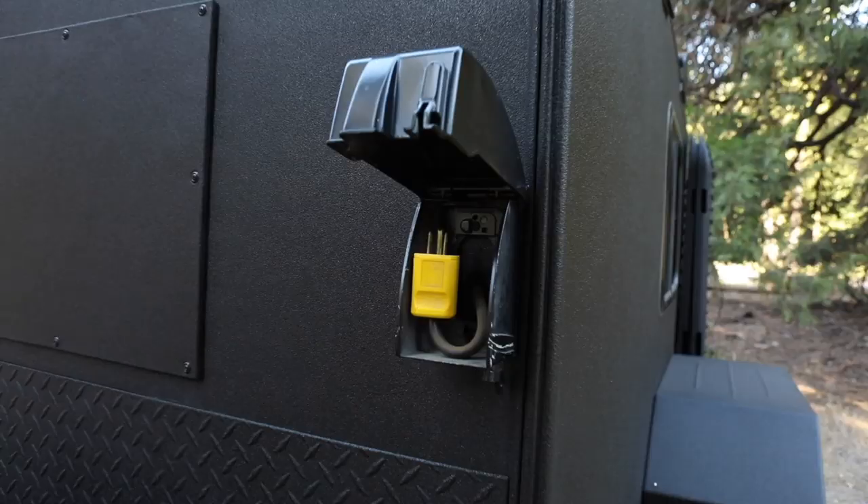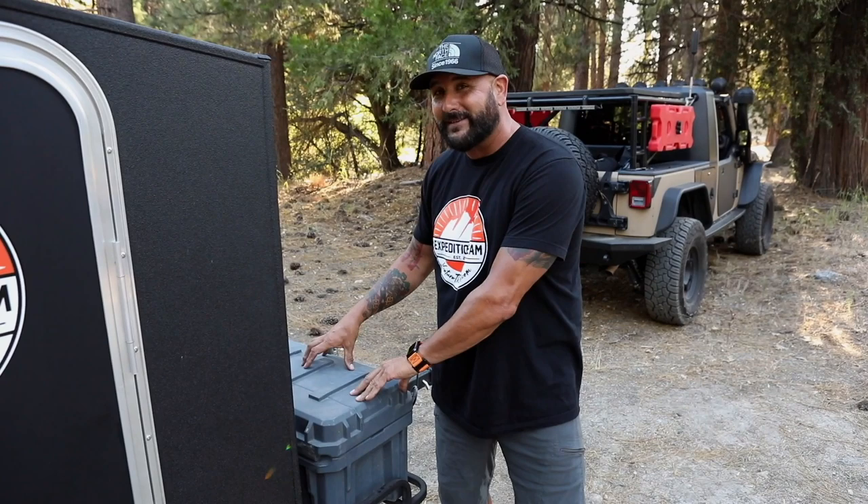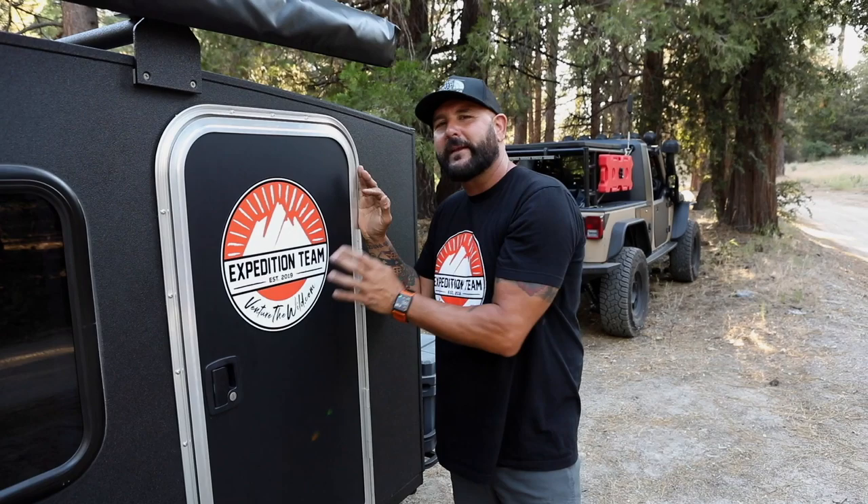This camper comes packed with specs that you don't have to pay premium for. One is an air conditioning unit that runs off a generator — I actually removed mine, but it's a great feature for most people. Two, it comes with a cargo basket at the front that lets you load up with boxes, wood, and that kind of thing. I love the Roam boxes, so I mounted mine and secured them with locks on the hinges — great for tools, gear, and firewood.